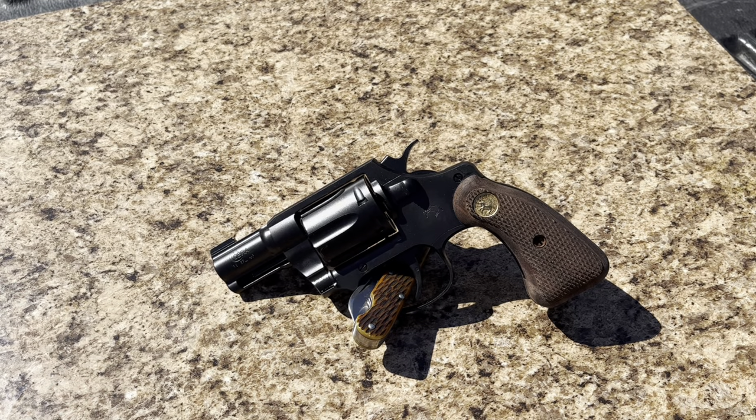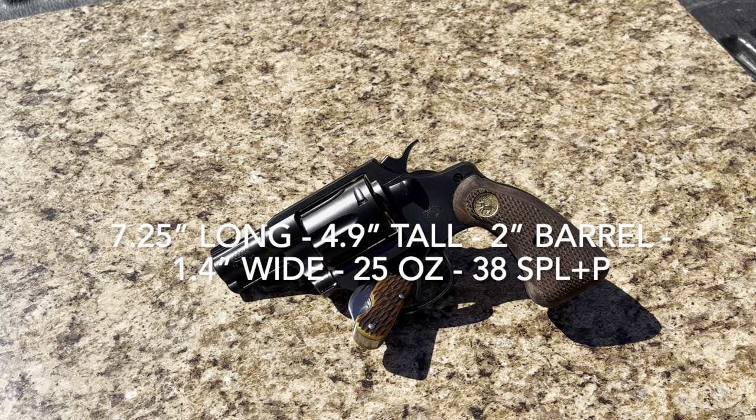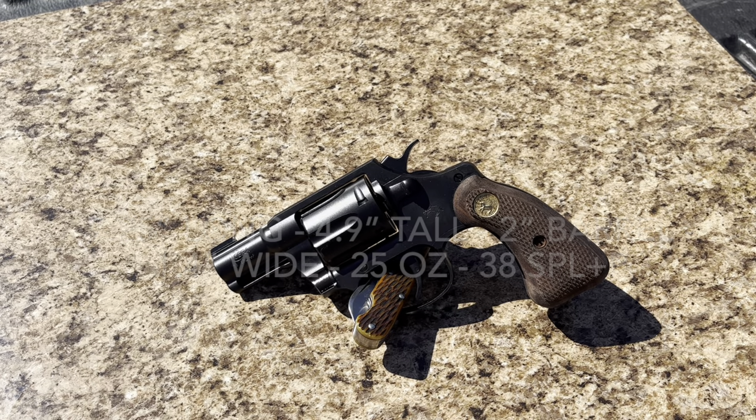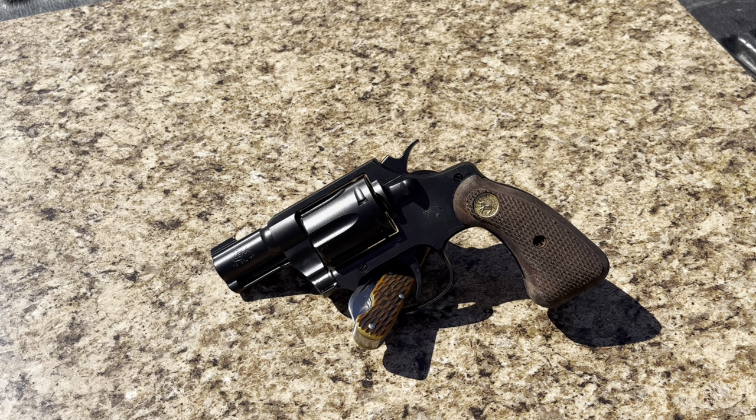So now that my setup's out of the way, we're going to talk about the specs, which I'm going to throw up on the screen. But I'm going to talk more about how it feels, how it carries, how it handles, because that's more relatable to most people. Chances are, if you're looking at this revolver, you are already familiar with revolvers. I'm going to be using Smith & Wesson primarily as my comparisons, because those are so prevalent in the carry world.